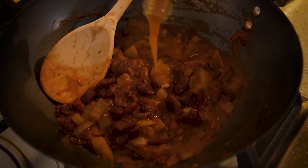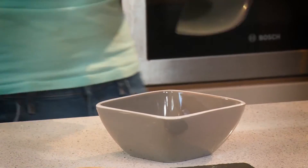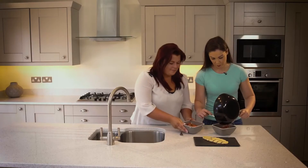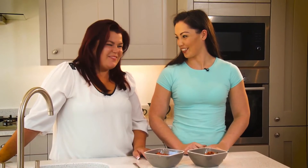Once you've stirred that all in, we're then going to add the Mahi Red Sabina Habanero sauce. This is a hot sauce so only add as much as you can take. This is a surefire way to impress your friends.